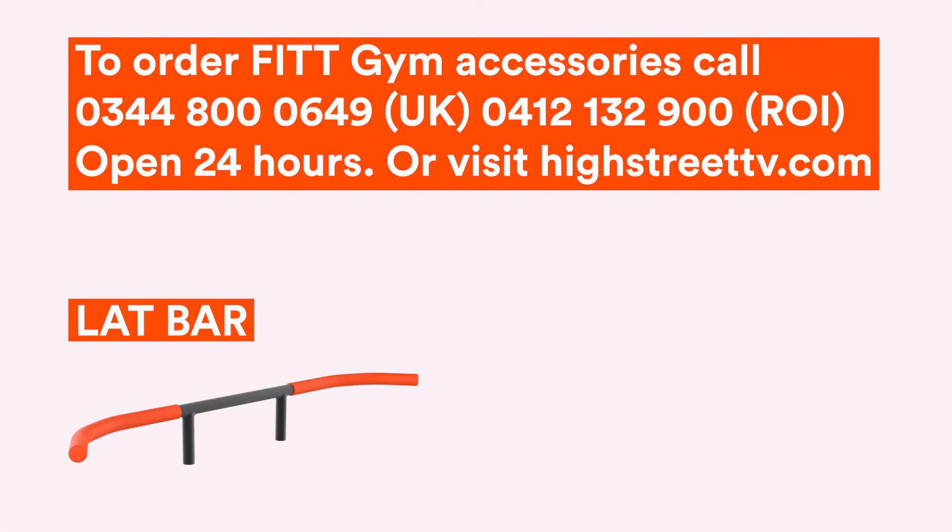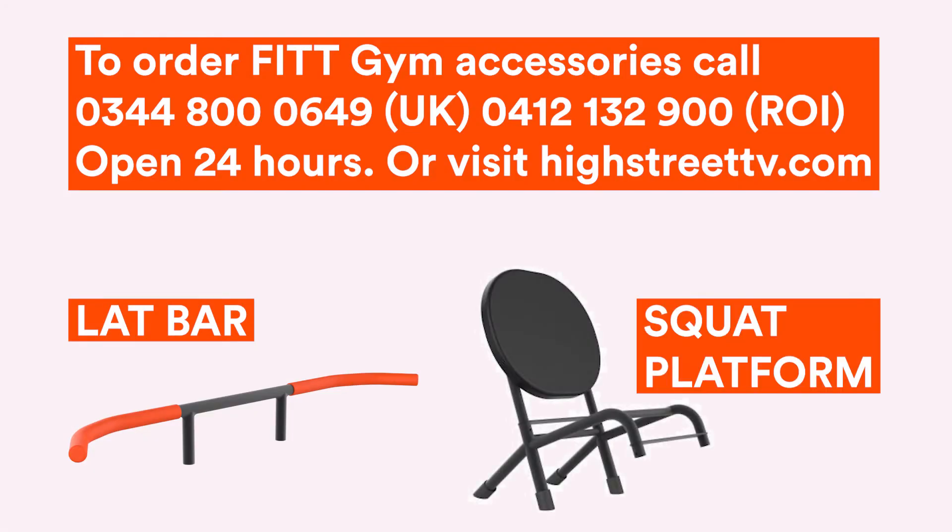Then you're ready to go! If you'd like to purchase the specially engineered lap bar or squat platform attachments for your FitGym, call our 24-hour UK call centre or visit HighStreetTV.com.